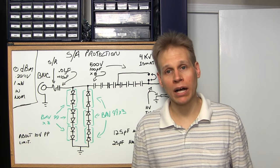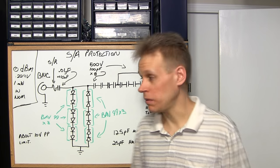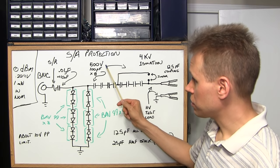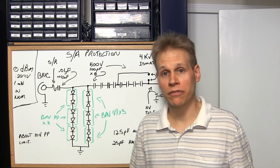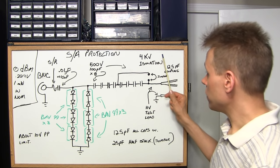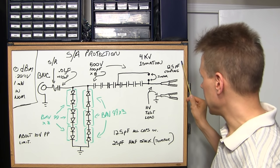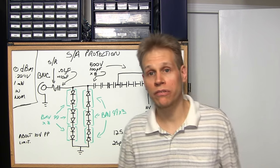Here's what's inside that little white box — it's quite simple. We have eight capacitors in series: 500 volt, 100 picofarad capacitors. That gives me four kilovolts of isolation, and since they're all in series I get 12.5 picofarad of coupling.